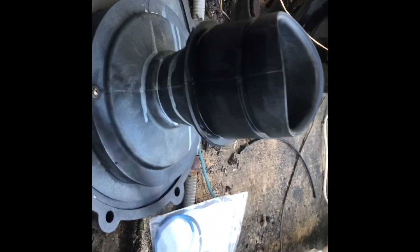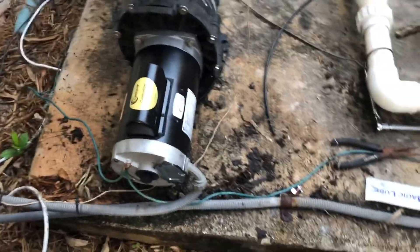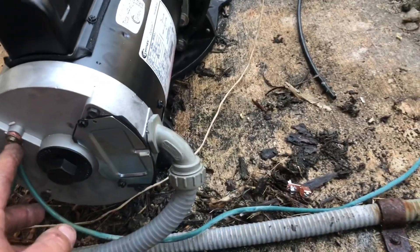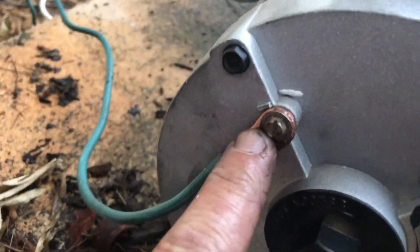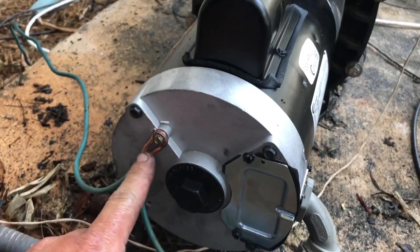Everything is done and buttoned up. We did all the electrical. One thing I want to point out is the bonding wire. This motor comes with a bonding attachment. Since this is one continuous bonding wire that goes to the heater, I repurposed the bonding screw from the old pump motor — it has a very wide flange — and used it on the new motor to bind everything up.